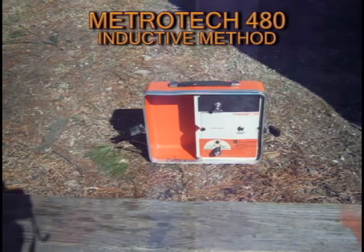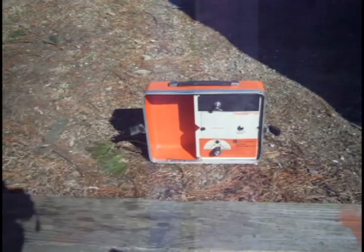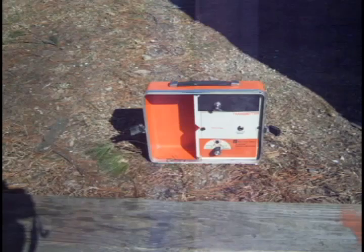This is a demonstration of a Metro Tech 480 two-box pipe and cable locator. The 480 is similar to the 480B in that it does both inductive and direct methods. The 480 does not do passive mode locating like the 480B, where electric current is passing through a wire and you use the current flowing through the cable to pick up the cable. It is excellent for pipe and cable tracing though.